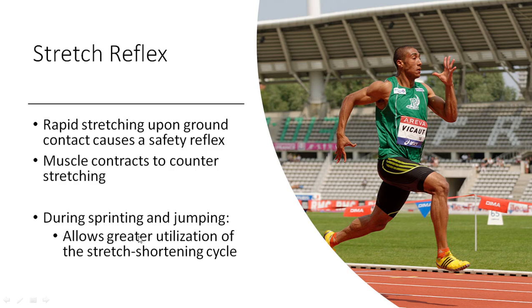Basically during both sprinting and jumping, this allows us to use the stretch-shortening cycle more effectively. The same phenomenon takes place during jumping. For example, if we think of someone doing a drop jump — dropping off a box or platform — if they have their ankles dorsiflexed, or their toes pointed up, as soon as they hit the ground they're going to get that same response, and we get probably a better utilization of the stretch-shortening cycle because of that stretch reflex.